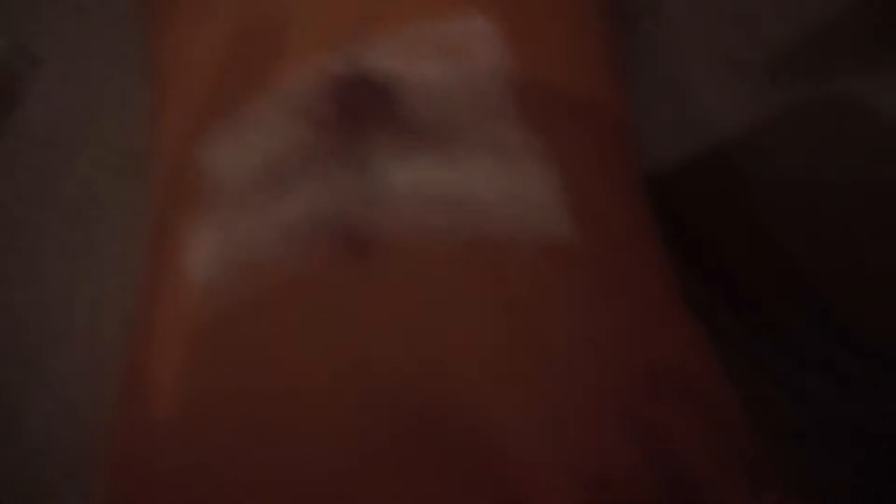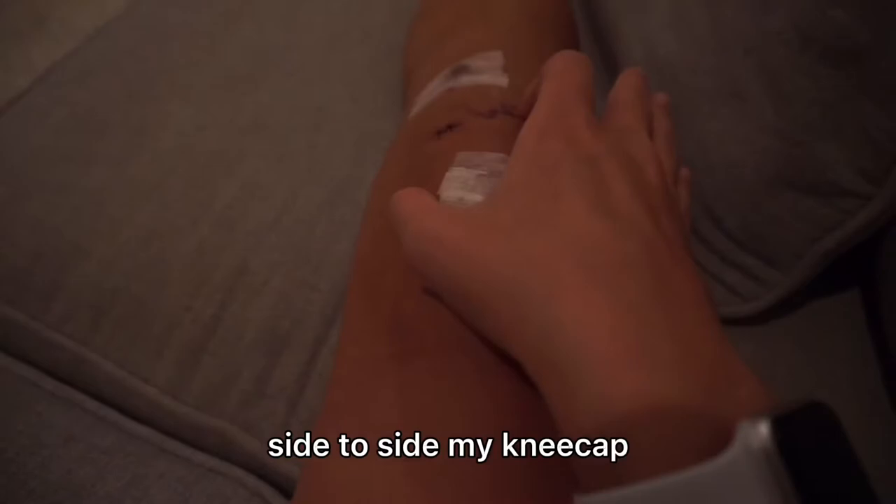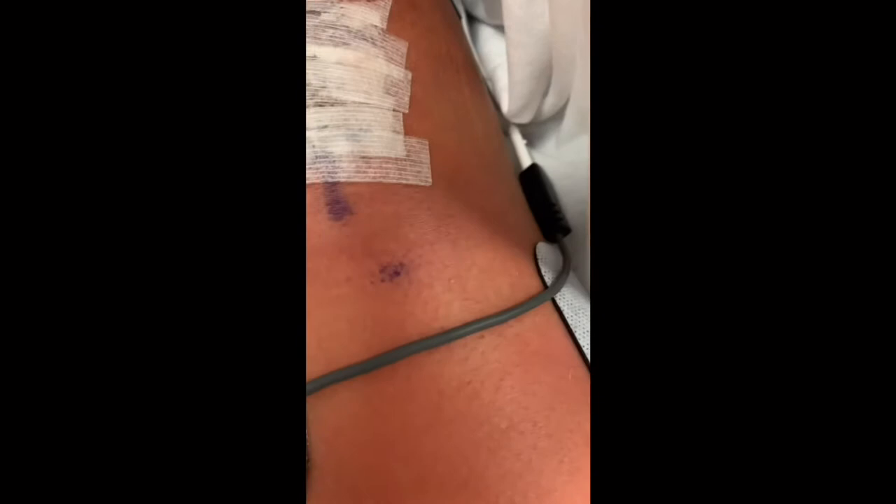I already showed you guys my leg today, and now I'm gonna do my exercises, which pretty much just involves me moving my kneecap up and down, side to side, pumping blood like that, and contracting my quads. I'm doing my exercises right now.